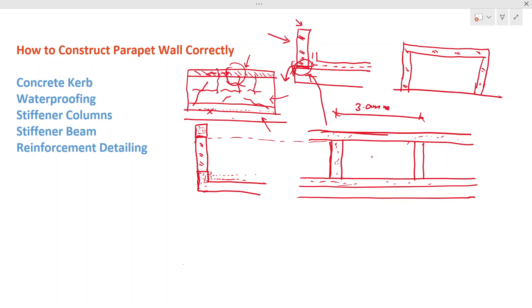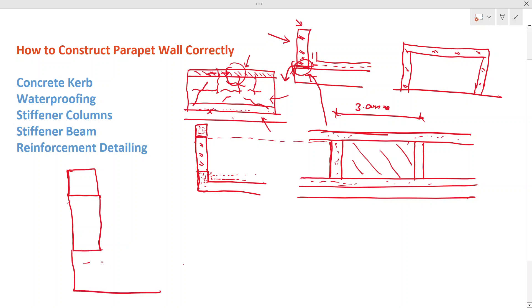With the stiffener columns in place, cracking is controlled. The block wall is now protected against both cracking and water leakage. Let's now look at the reinforcement detailing. Drawing an enlarged view, you have the concrete curb at the base. For the stiffener beam, it is good to have four reinforcement bars with stirrups arranged within the beam section.